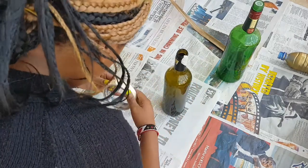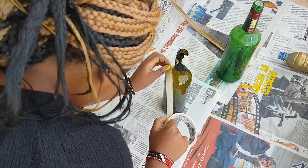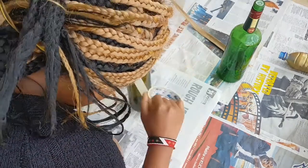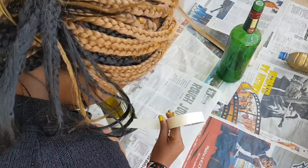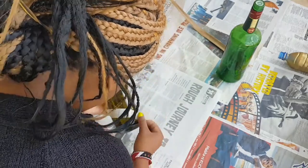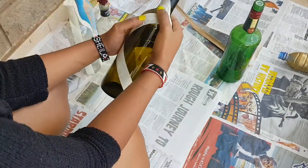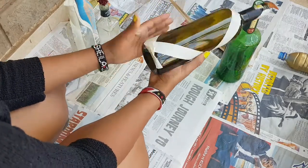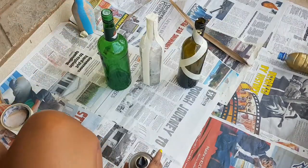By adding masking tape you can get more and better design on your bottles. Take the masking tape around the bottle — you can wrap it as you want, for smaller or larger patterns. Do that on both sides so that it creates a criss-cross kind of pattern. I also have another bottle which has straight-down patterns.